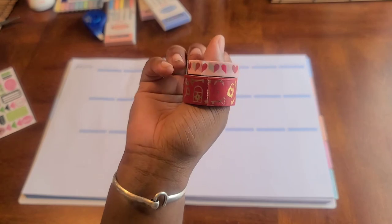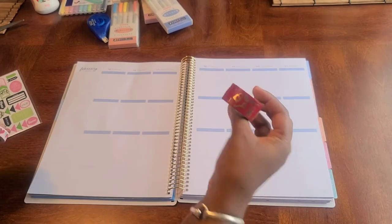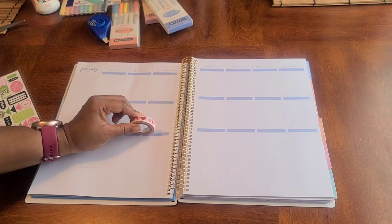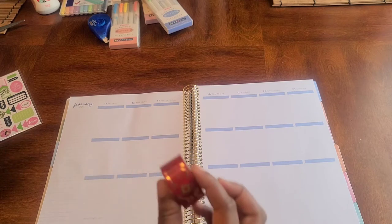Here are the washi tapes we're going to be using today. As you can see, you got 'the key to my heart' — I'm using this one to put across the top, and we're using this one to go across the days. We're going to make it wonderful, beautiful, gorgeous.